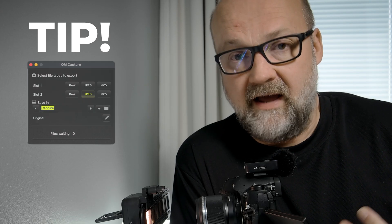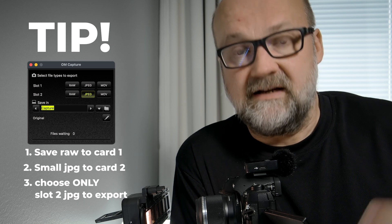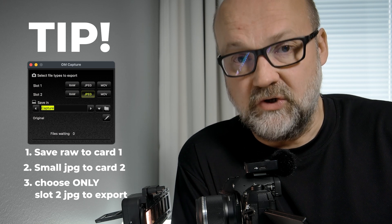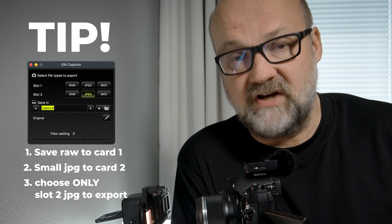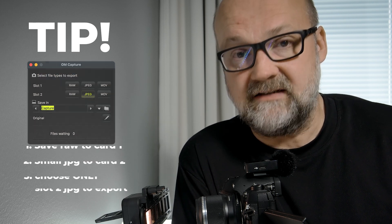A tip: if you need to have those images sent really quickly, what you should do is use small JPEGs as a sidecar file and send only that. That's possible to do with OM Capture, which is really handy.